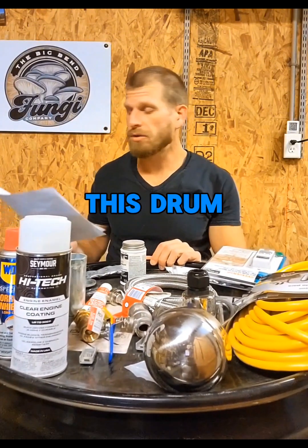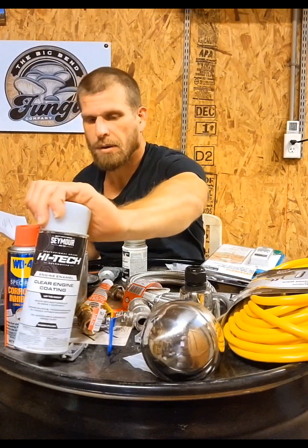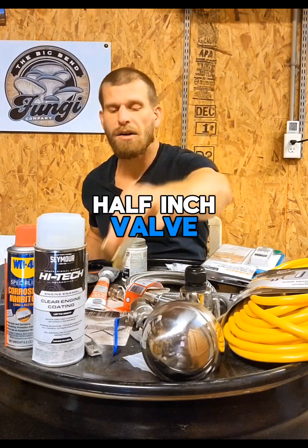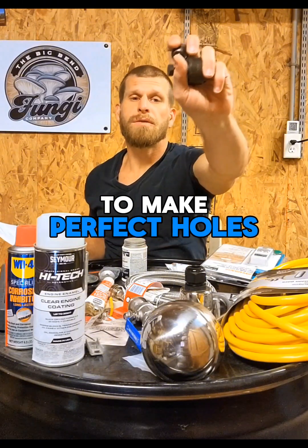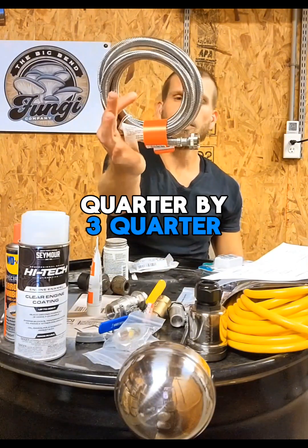You're going to need a drum dolly to move the drum around, an extension cord, and a temperature controller with a probe. You're going to need a bucket, some gasket maker high torque, some type of anti-rust coating, a water pressure regulator, a brass double connector, two half inch valves, knockout punches to make perfect holes in your barrel, and a wall timer with a 15 amp breaker.